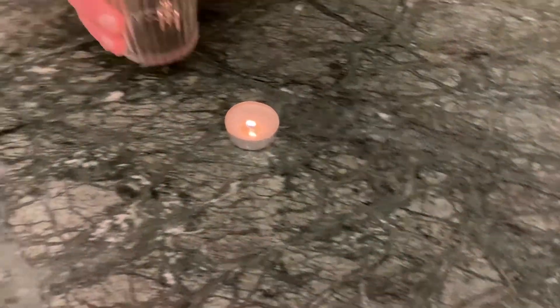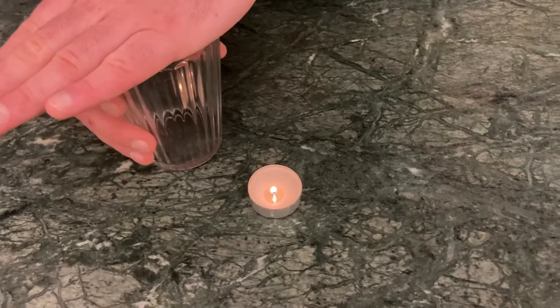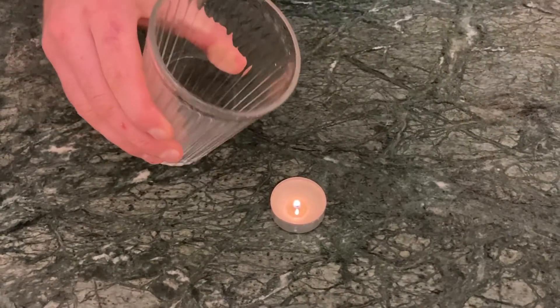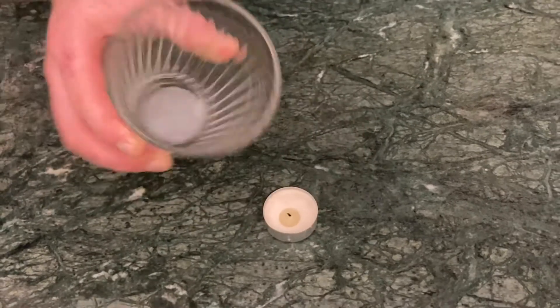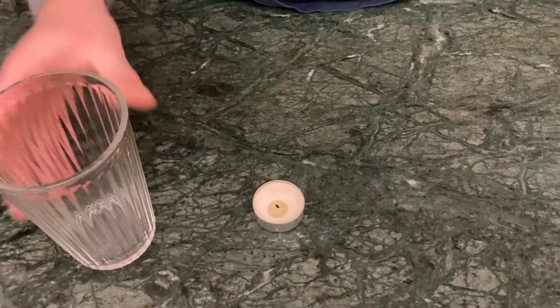I'm going to see if I can put out this candle with my carbon dioxide. And there we have it — magic! For this candle to burn it needs oxygen to be surrounding it. As soon as that oxygen is taken away by the carbon dioxide, the candle goes out.